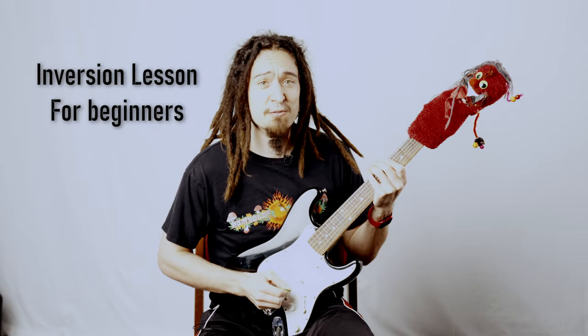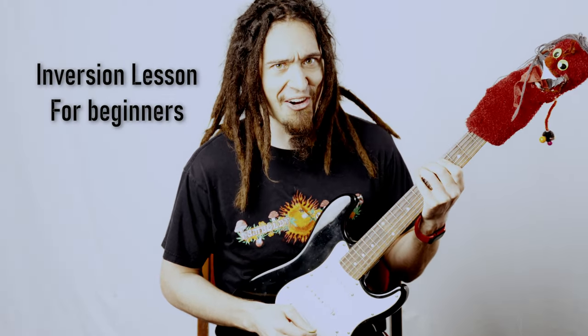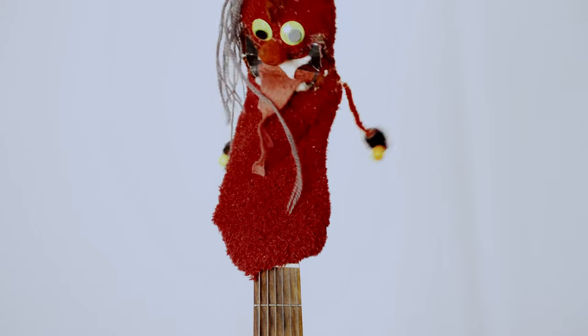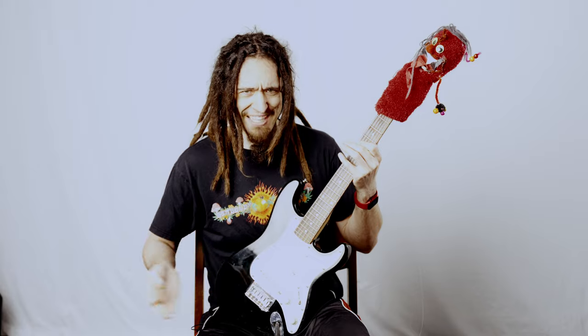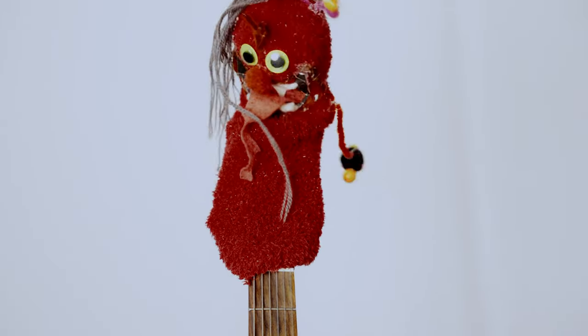Today we're going to talk about inversions on the guitar and how important they really are. I don't want to learn inversions, I just want to play power chords. You can stick with power chords, however, learning your inversions will unlock your capability to navigate the fretboard unlike never before. I do like the sound of unlocking hidden powers within myself. Who doesn't? I don't even know what an inversion is though, so it must not be important.